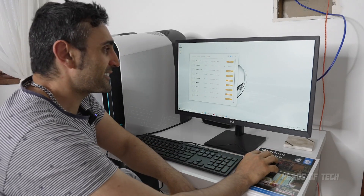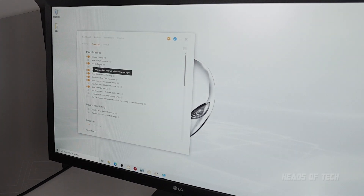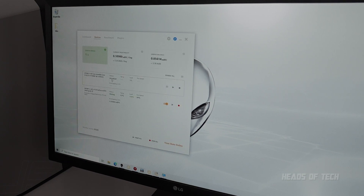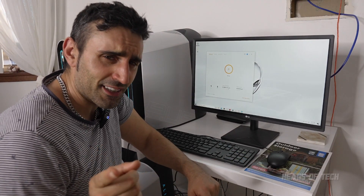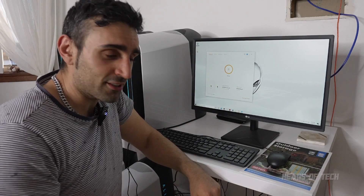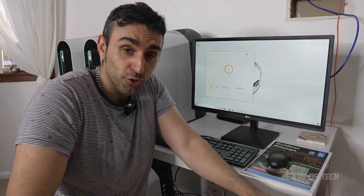In NiceHash you can disable all the plugins. In options/settings you can have it auto-start mining when you launch, run on startup, disable error reporting, and automatically restart if it runs into issues. Under Devices, I disable the CPU and just have the GPU enabled. This one's mining 0.1 mBTC - which equals around seven Australian dollars a day. There's an option to show net profit where you put in your electricity costs to see how much you're actually earning.